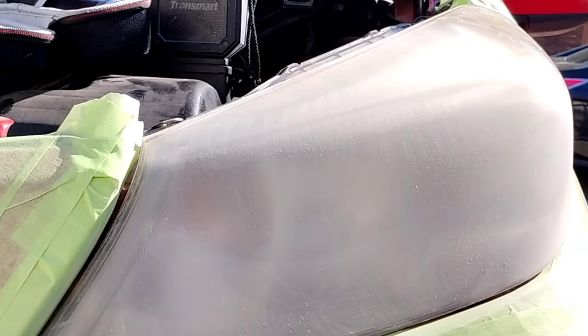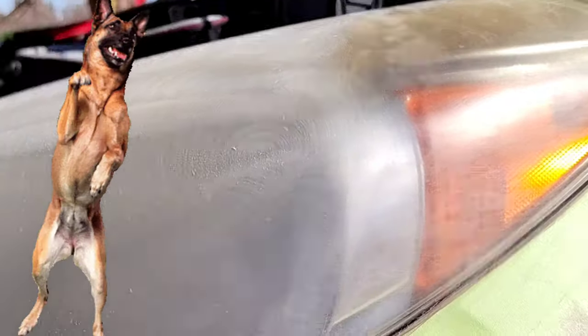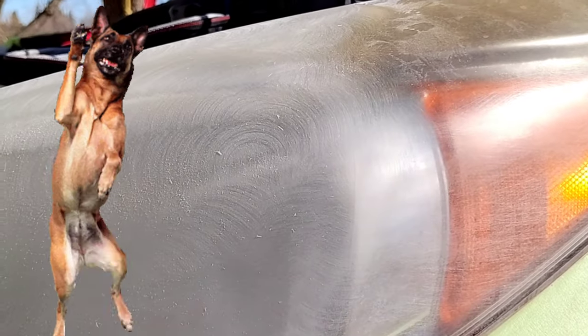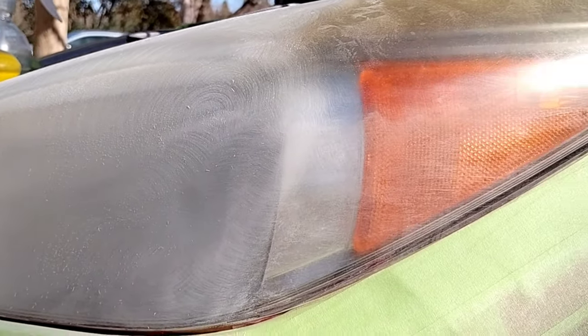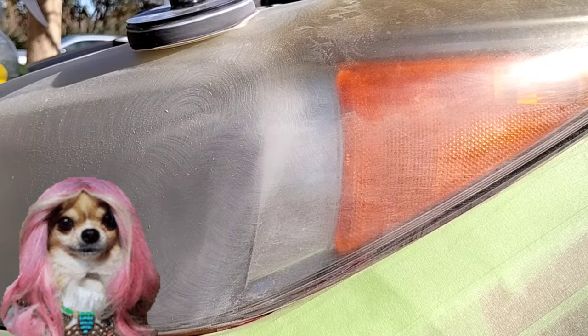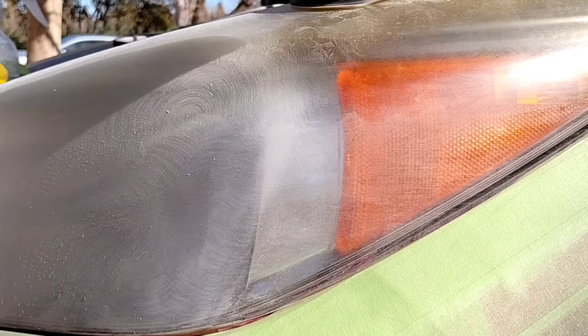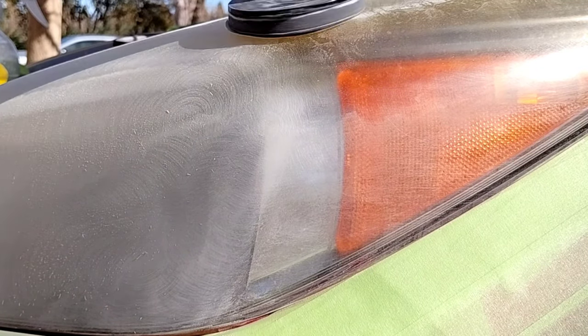The number one thing you want to form is that crust so you don't have anything blowing into it. I've had people's dogs come by and shake — and the hair goes all into the clear coat. What do you do? You have to wait till it dries, take it down, and start over from scratch.